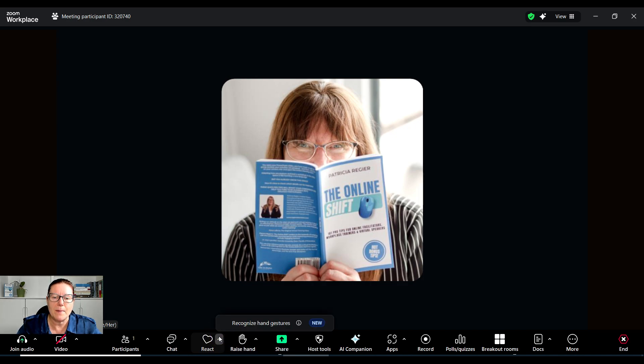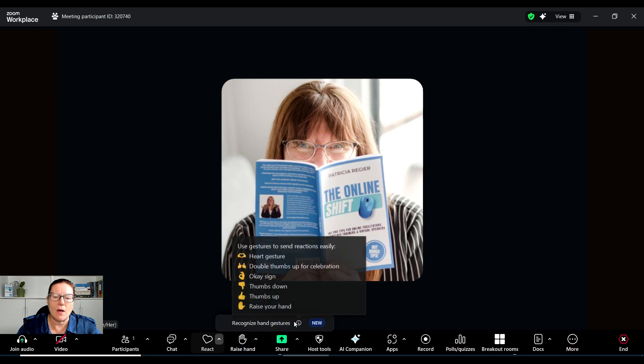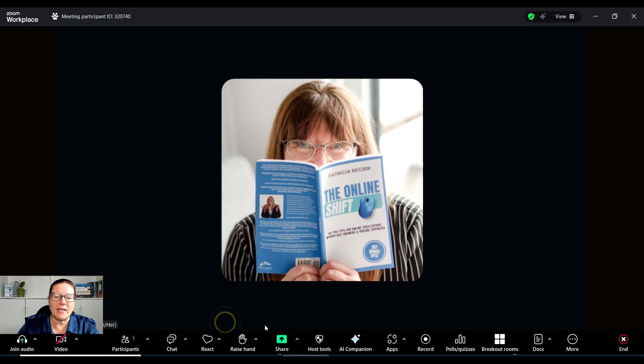When I hover over it near the eye for more information, it shows 'use gestures to send reactions easily.' The available gestures include: the heart gesture, double thumbs up for celebration, the okay sign, thumbs down, thumbs up, and raise your hand.